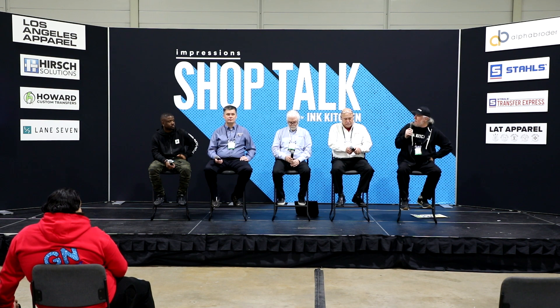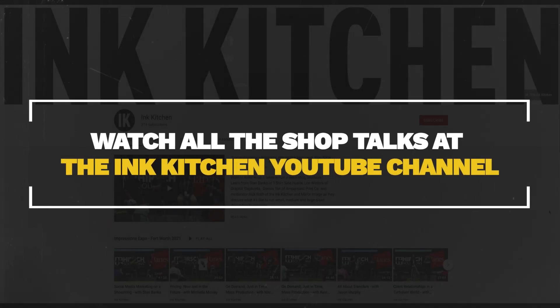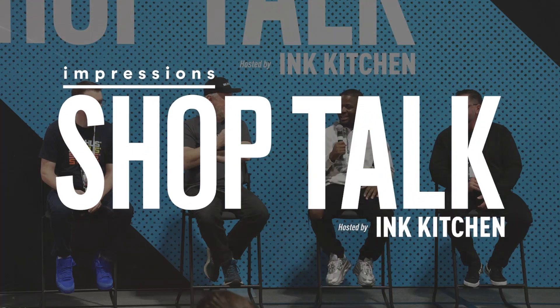Any other pressing questions? Let's give a hand for our panelists. Some have booths on the show floor — Soddy on the far side, Kiwo right here — and they'll stick around for a few minutes if you have questions. Thank you to Los Angeles Apparel, Alpha Broder, Stahls Transfer Express, LAT Apparel, Lane 7, Howard, Hirsch, and Impressions for supporting this. Check out inkitchen.com and our YouTube channel — this will appear there as well. It's always free due to the sponsors. Thank you for coming; we've got a full program all day.